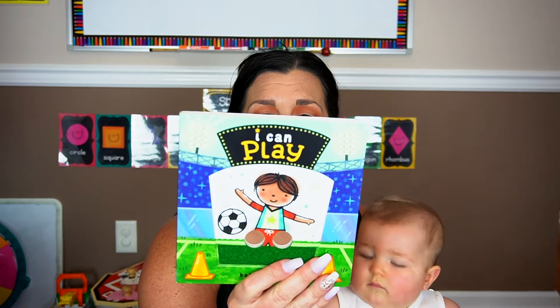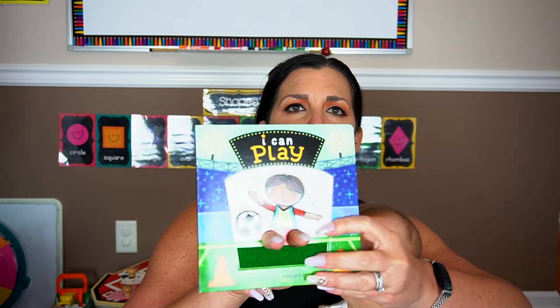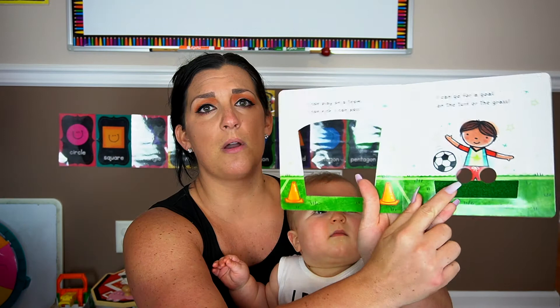Next we have a book — 'I Can Play.' It has two little holes which I thought was cute because you can put your fingers in there and it acts as the legs. It's a touch-and-feel book, which Luke absolutely loves.